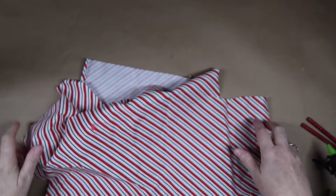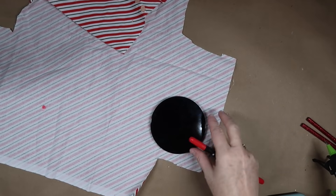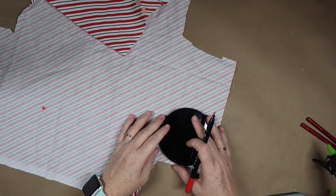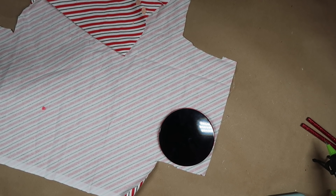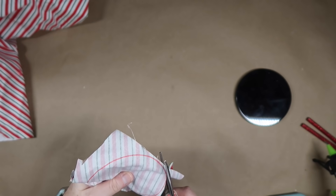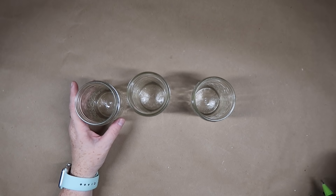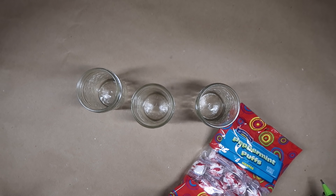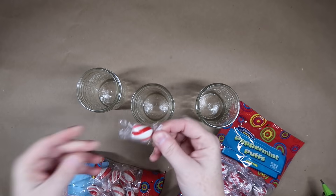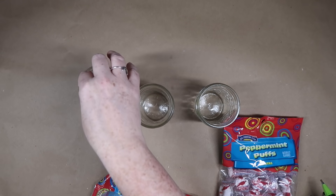This next DIY is a great little gift for pretty much anyone, or it can also be a stocking stuffer. You want to start with some Christmasy fabric and cut out circles using a candle lid as a template — Bath and Body Works lids are the perfect size. Cut three circles out of the fabric. You'll also need three small jars. For the first jar, fill it with peppermint puffs or pillow-shaped mints — these are going to be elf pillows.